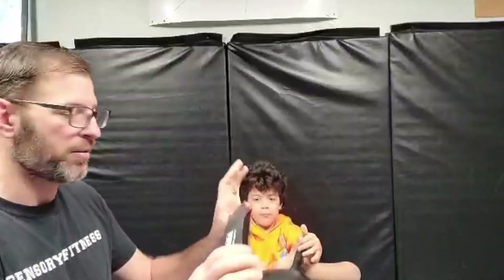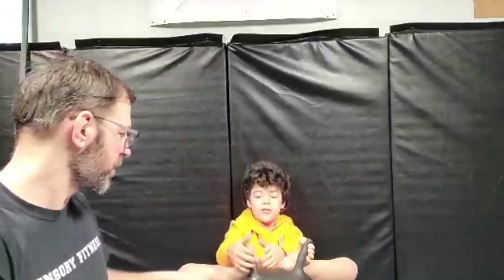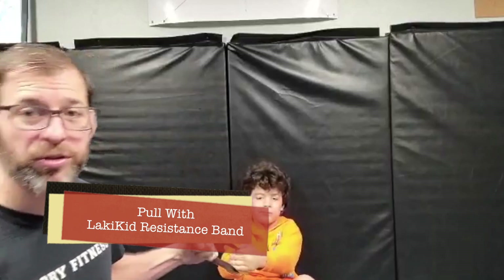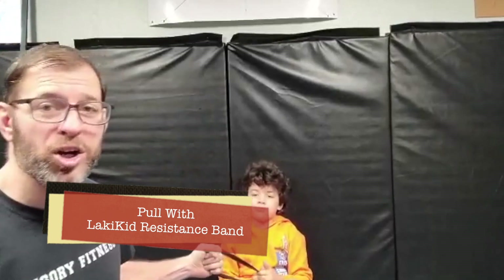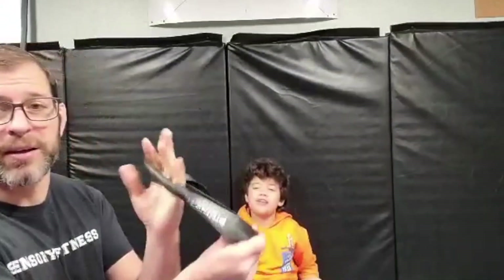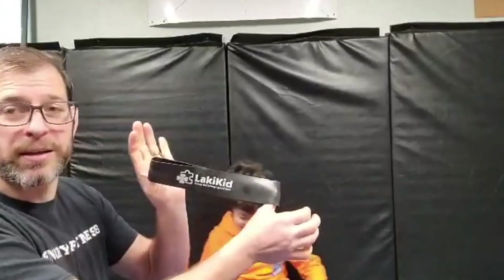Resistance bands are another way to work on grip — there are a thousand ways to use them. Having a kid on a swing pull up using a resistance band is great because not only are you pulling up, it wants to pull back. Just be careful — if you let go it can be dangerous. Simple yanking and pulling with resistance builds grip.